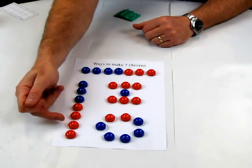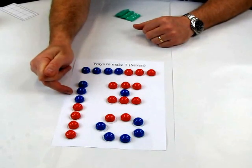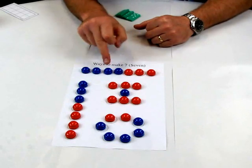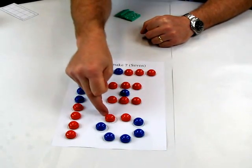So in this case here, if we start with the red all the time, we can see that 4 and 3 make 7. Starting with the red here, we can see 3 and 4 is 7. In this case here, with the red first, it's 6 and 1, and then it's 2 and 5.